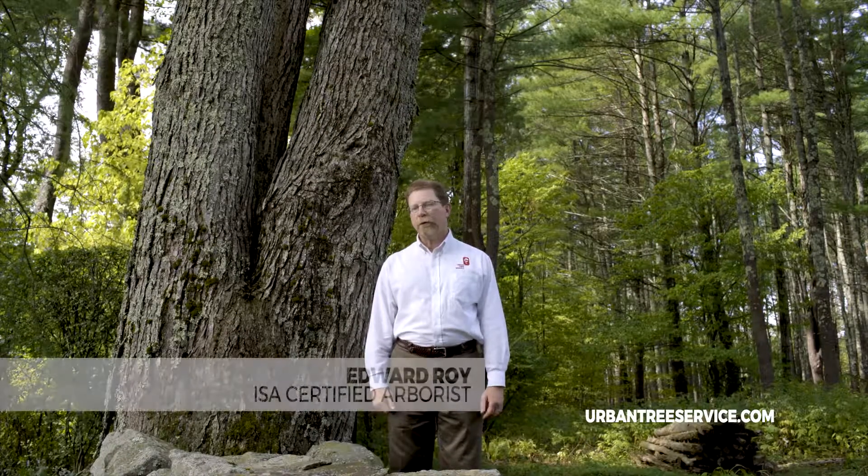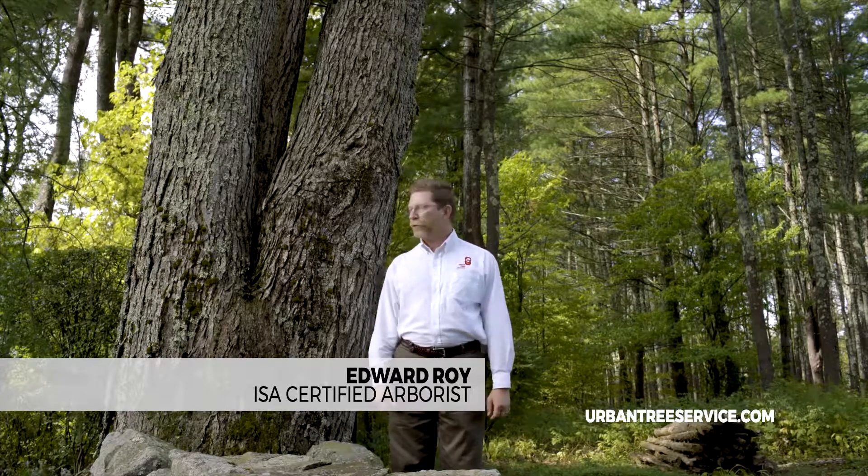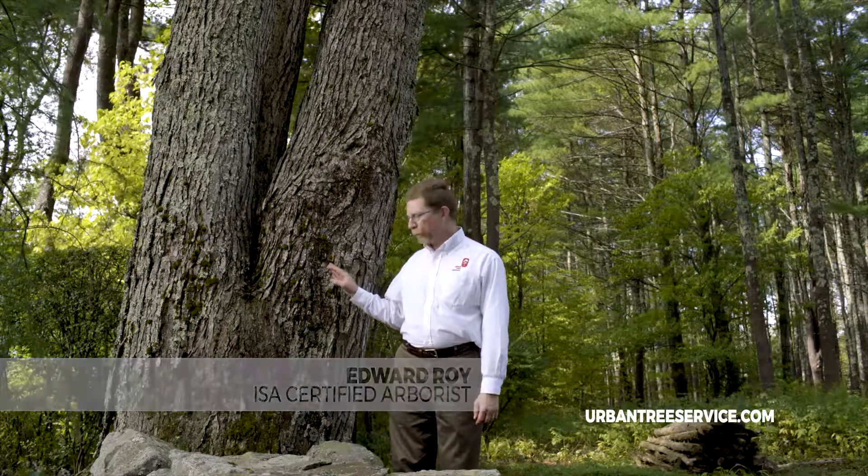When we're performing property inspections, one of the common things we tend to see are what are called co-dominant stems. This is a situation where we have two trunks growing off of a common base.